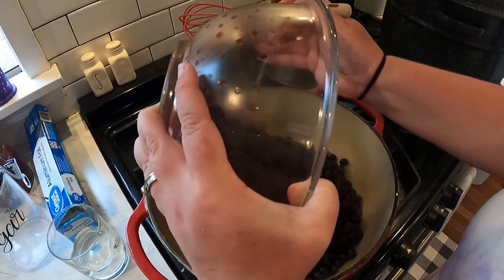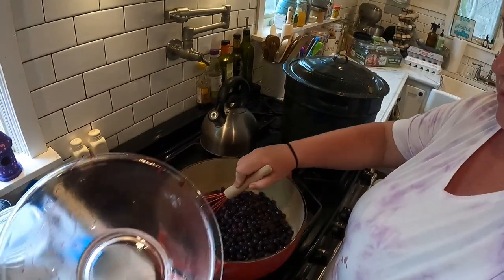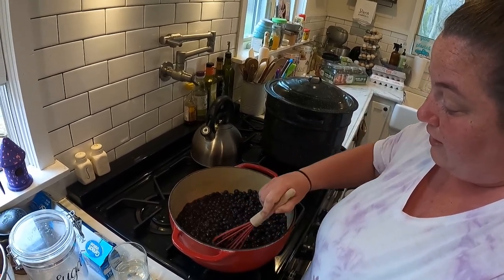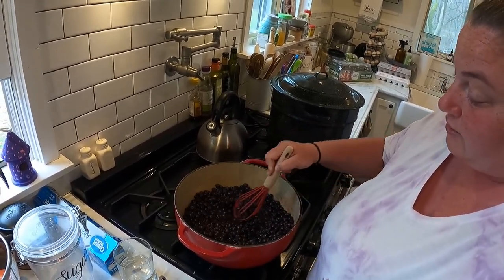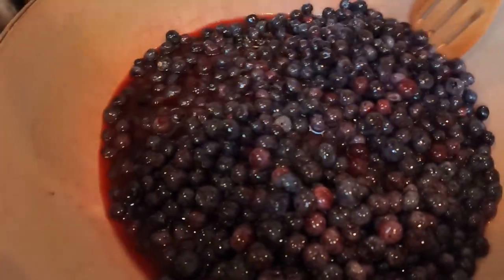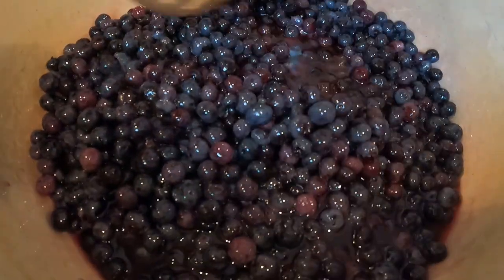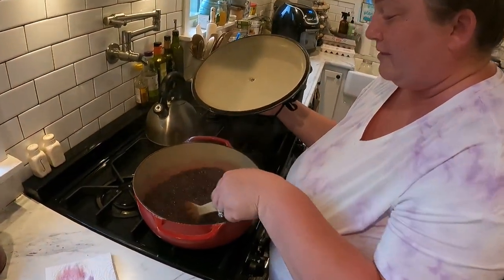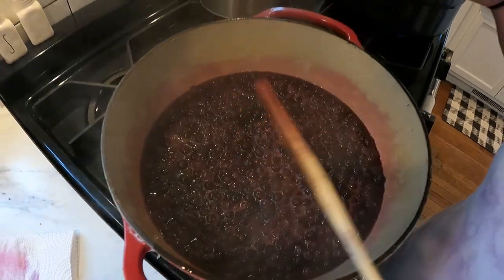Turn the heat on medium high. Now add in the eight cups of blueberries, stir everything together, and bring it to a boil, stirring to make sure nothing sticks. Once it comes to a boil, cook it for two minutes, continuing to stir.